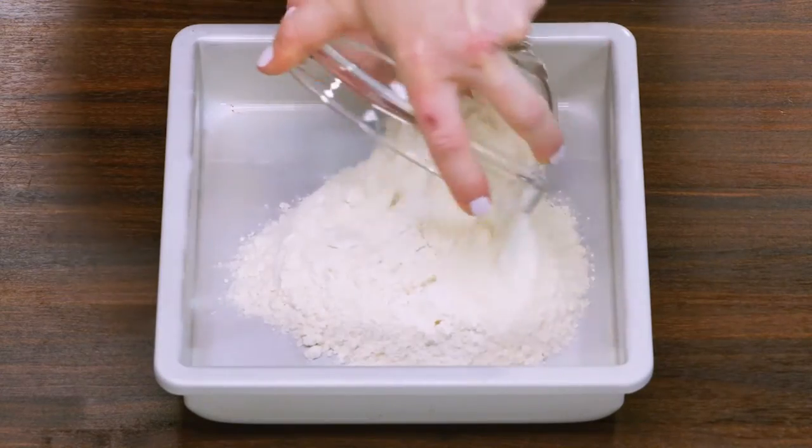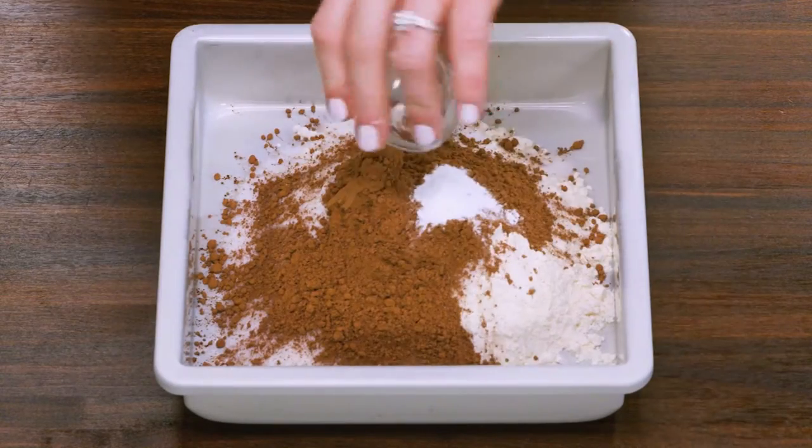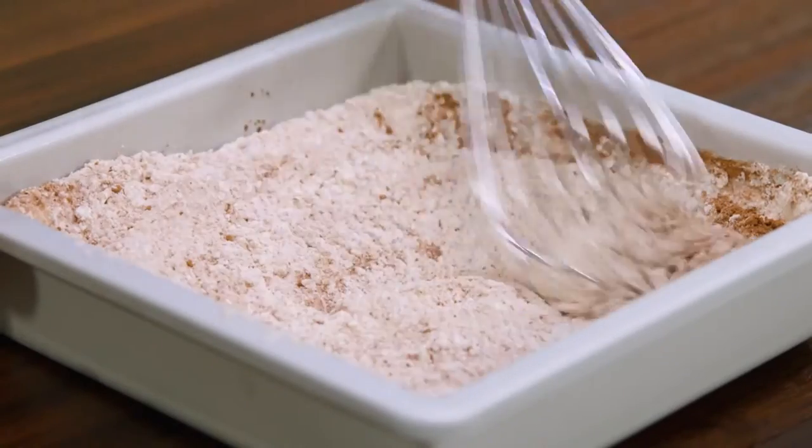Right in the square pan, add flour, sugar, cocoa powder, baking soda, and salt. And whisk it all together.